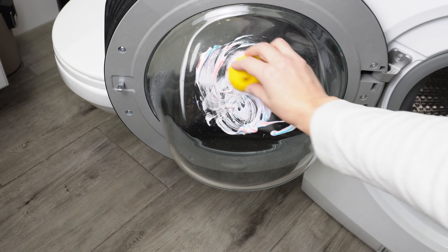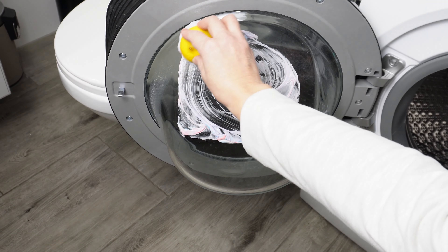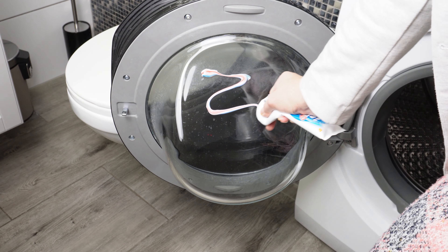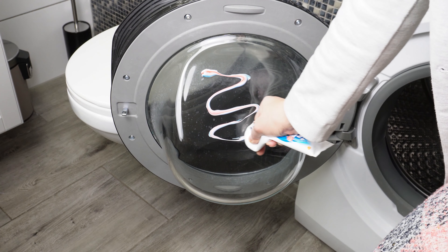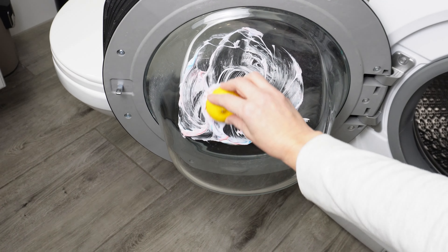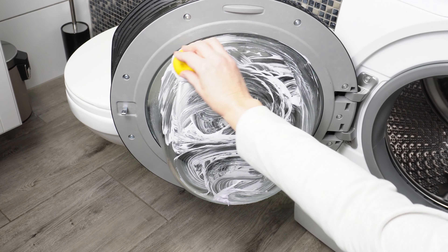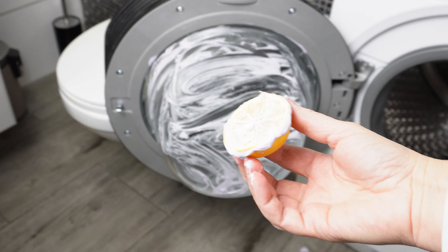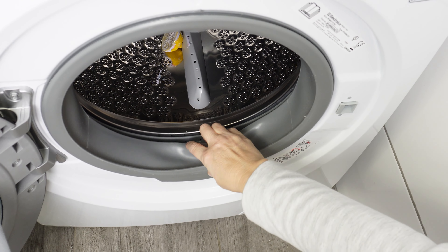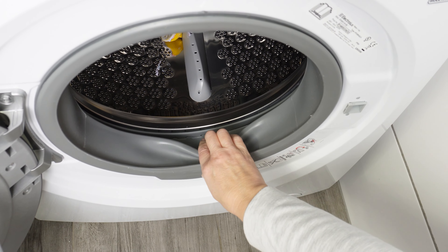I clean the washing machine regularly — dirt and lime scale disappear, and the laundry always smells fresh. Apply toothpaste to the inner glass of the door, take half a lemon, and spread the paste, especially at the edges where residue from water and detergents often accumulates. Once you've cleaned the entire glass, toss the lemon into the washing machine drum. Now focus on the door seal, where most dirt and mold accumulates.